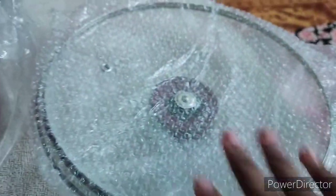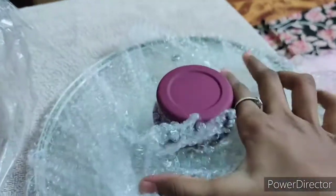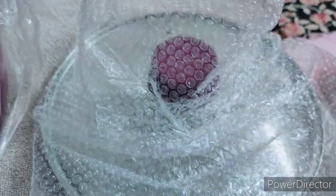The last one is the color. We will put the lid on. Look at the color. This is super light. This is a royal look. This is the set. I will show you the last one.